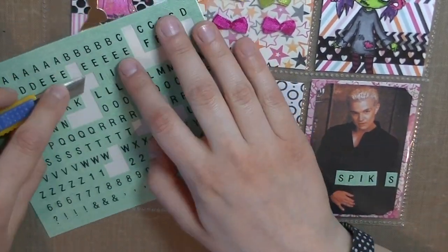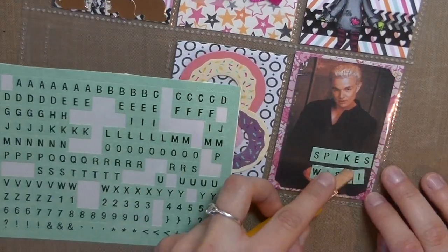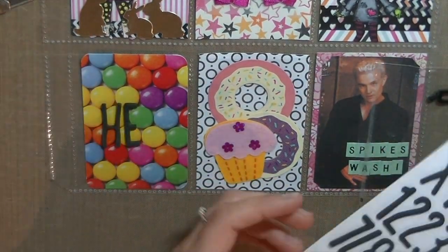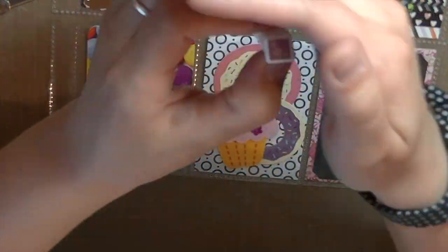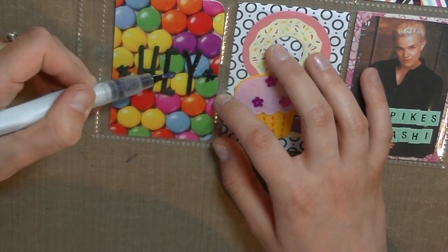Now I'm adding some titles to the pockets — I spelled out 'Spike's washi' with some Amy Tan alphas, and now these are some foam thickers. I'm using my purple Wink of Stella to add some shimmer to the letters I spelled out with those stickers.